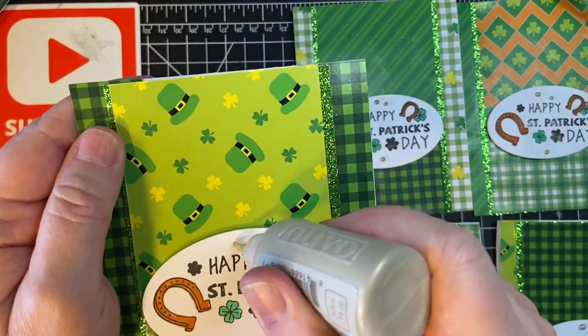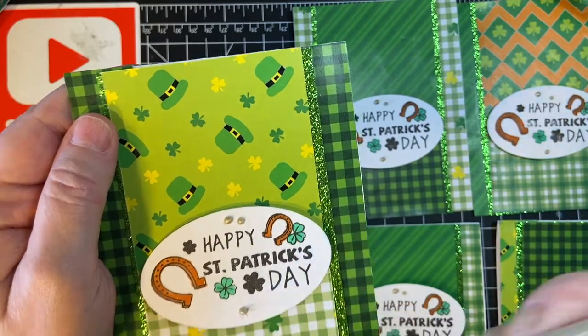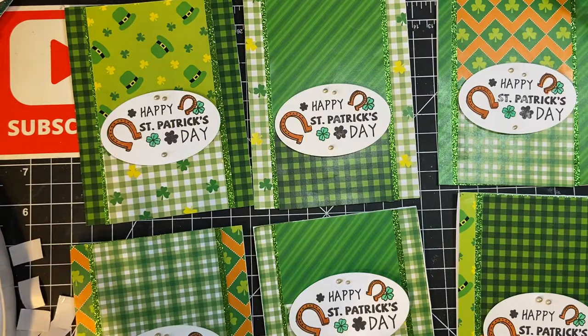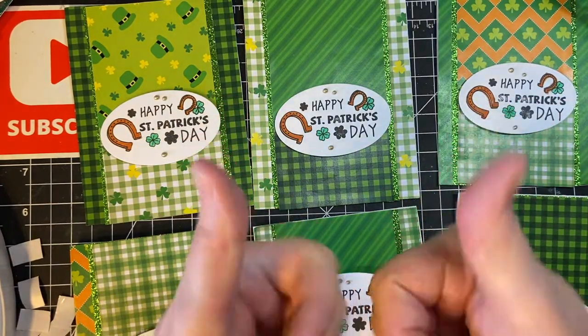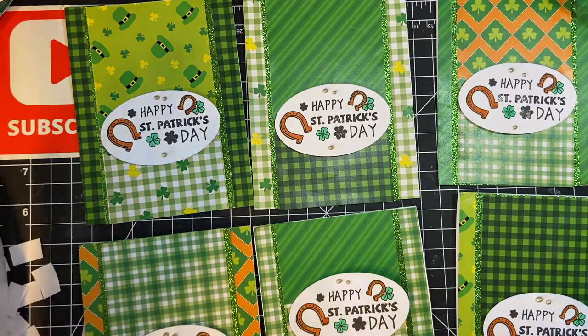And last but certainly not least, there are our cards. If you got something out of this, I would so appreciate you pushing the like button. Thank you again for joining me, and I can't wait for the next project. Bye-bye.